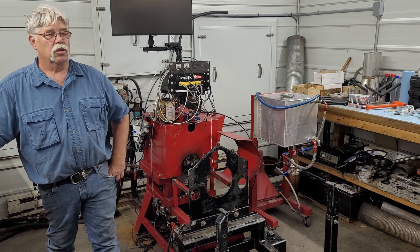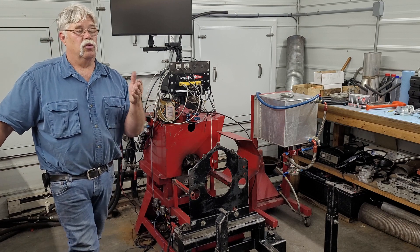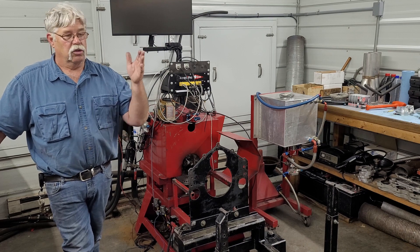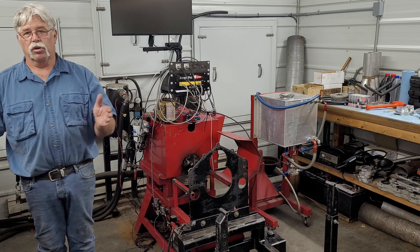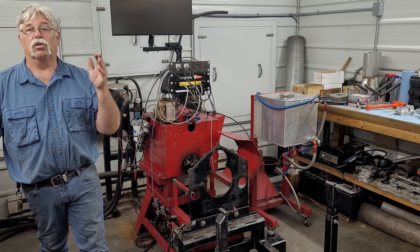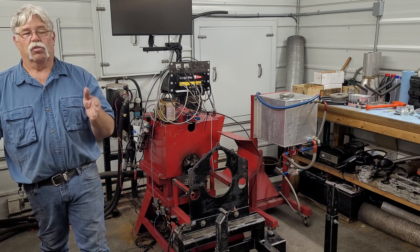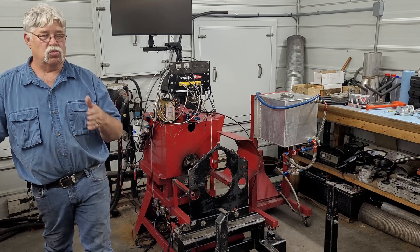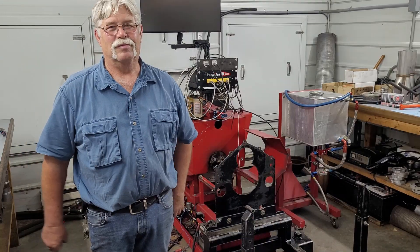If you're a really serious racer, you need both types of dynos. You dial the motor in on a motor dyno, put it in the car, and then use the chassis dyno to check the transmission, torque converter, exhaust routing, intercooler, and everything on the car — making sure you're getting the end result you should at the tire.